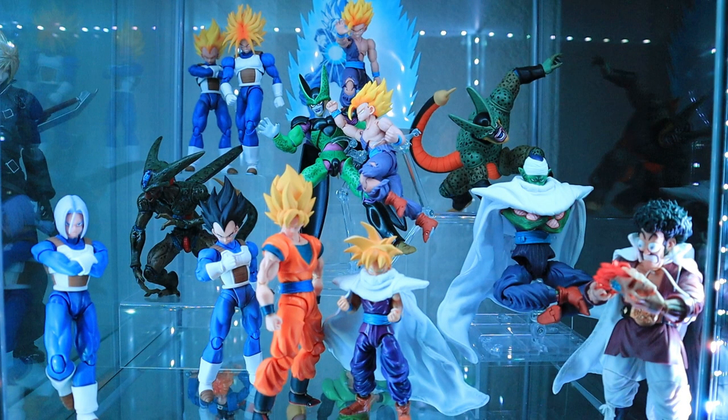What's up Dragon Ball fans and collectors — the DBZ Collector here again with another display showcase video. This time we'll be taking a look at my Cell Saga display. If it's your first time watching, you'll notice that the majority of the figures in all my displays are from the SH Figuarts line by Tamashii Nations, with just a few additions from other lines, which I'll point out as we go along.